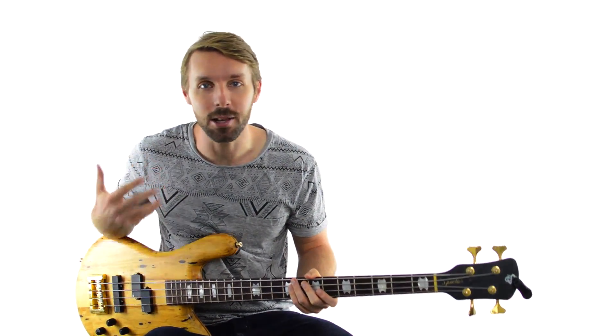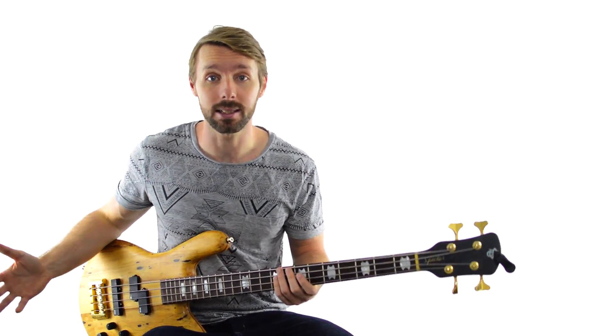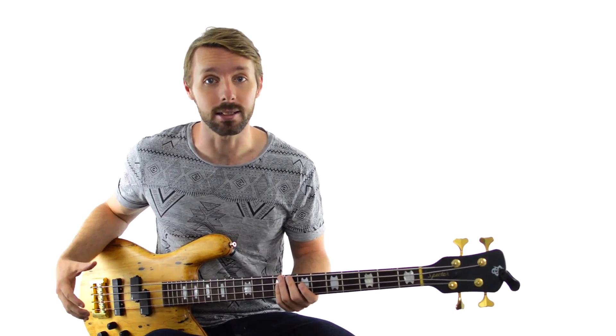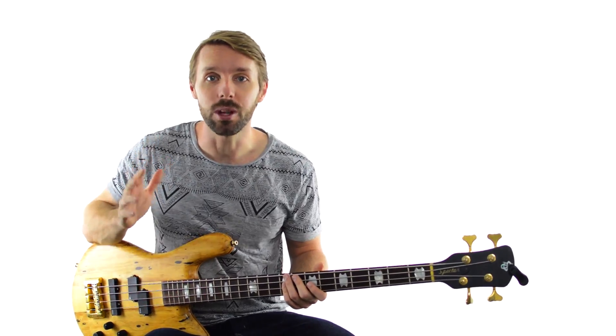Before we dive into these turnarounds and walk-ups, you should probably already have a pretty good understanding of how to make really basic blues basslines. If you don't yet, that's all good, but I'd definitely recommend checking out my 6 Authentic Blues Bassline Formulas lesson. I'll put a link right up here and in the description as well — take a look at that one, it'll get you up to speed really quickly.